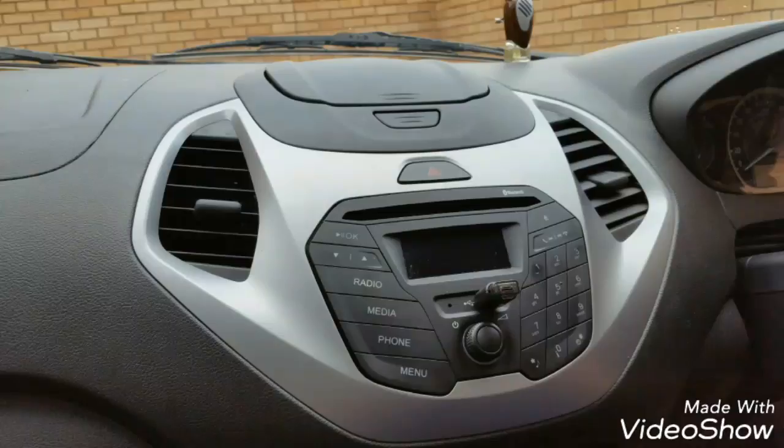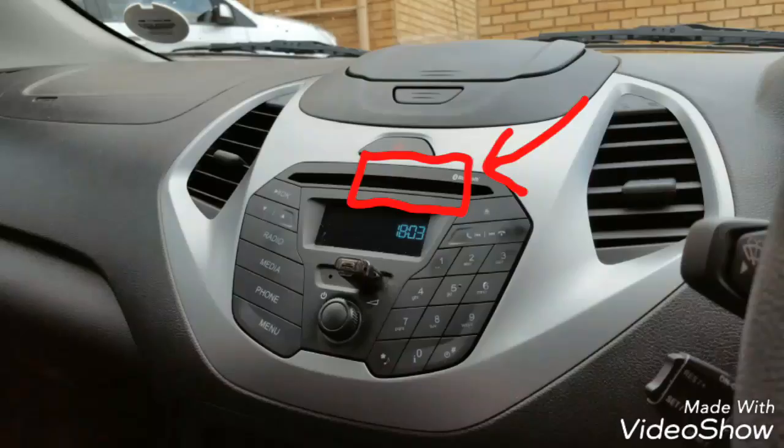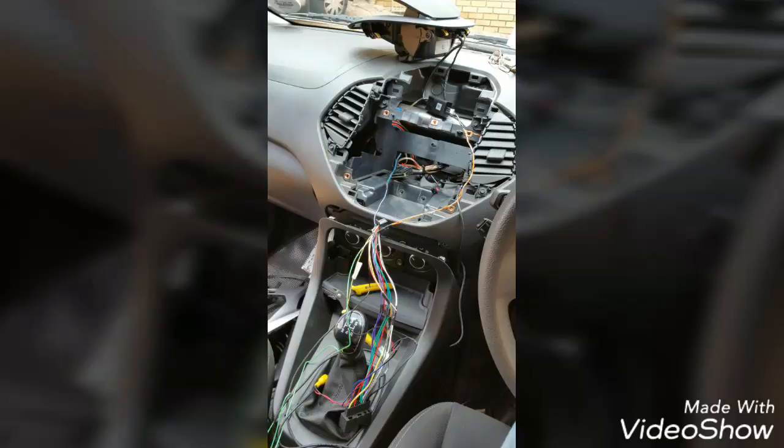So what I did is I put a Pioneer AVH-XH5850 in there. I got a trim plate from India — carplus.in is the site, they ship worldwide. The quality is not the best but it works, it's okay. This is what it looks like when you remove the radio and the trim plate.